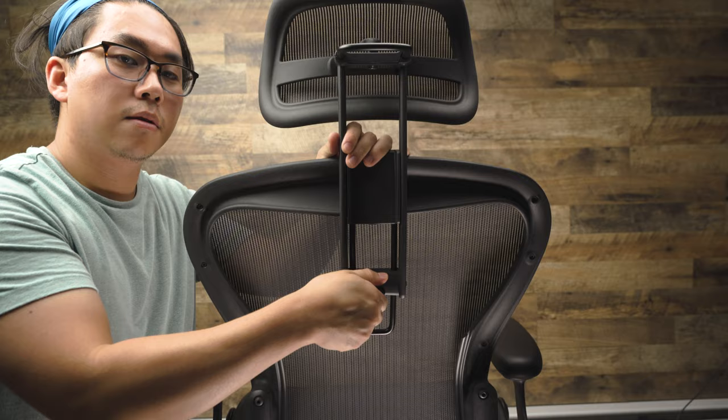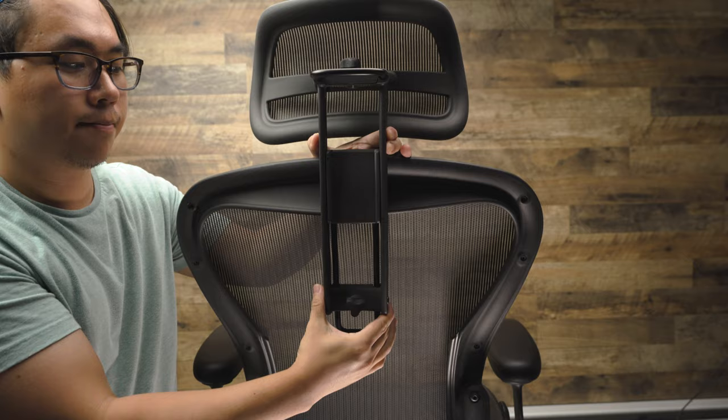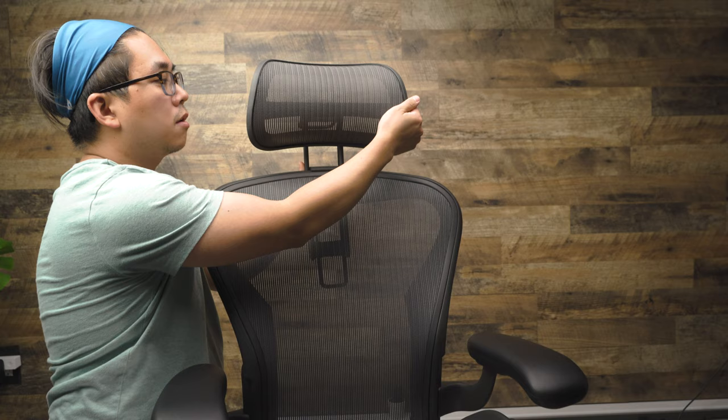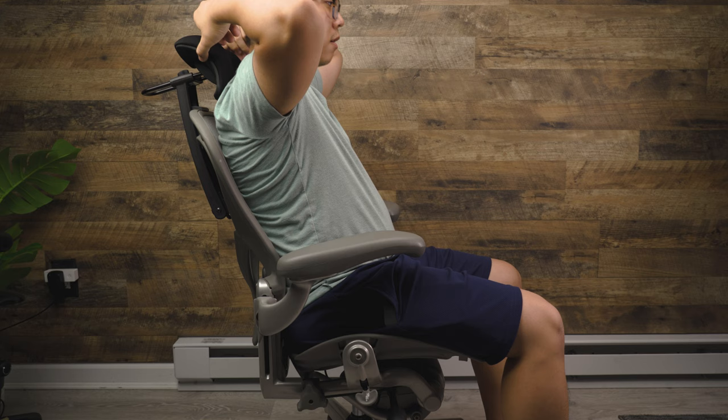In terms of functionality, the two headrests are exactly the same. There's one knob that tightens or loosens the tension for vertical movement — up and down — and another knob for horizontal movement — in and out. Both headrests can also swivel depending on your position, with no dedicated tension knob for that, but it's a nice tight tension and won't move when you're sitting on it.